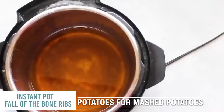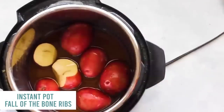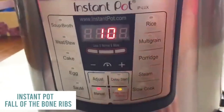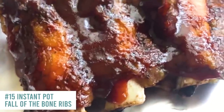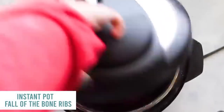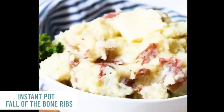Instead of dumping out the apple juice liquid, put some potatoes in it and make mashed potatoes to go with your ribs — this is totally optional. Turn it to sealed and push manual, going up to 15 minutes. While those are cooking, the ribs are done and they look amazing. Because you only have a few potatoes, you can do a quick release and it won't splatter everywhere. Take them out and mash them with your potato masher. You have ribs and a perfect side of mashed potatoes.